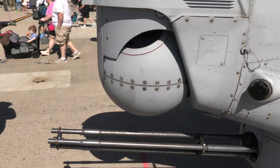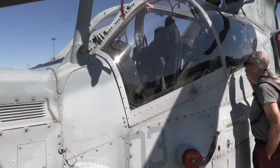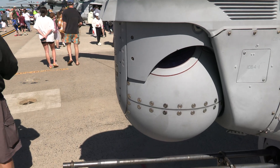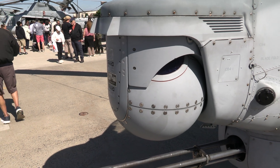Now, something else that's neat — hooked to the helmet of what the gunner wears is the actual mechanism that controls this camera here up front. As he turns his head, the gun turret turns, and the camera turns, and it locks in on the enemy.